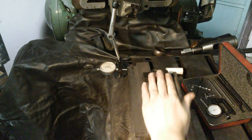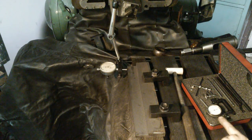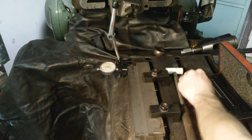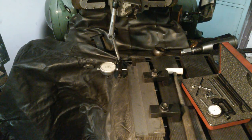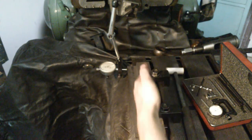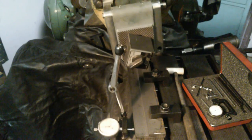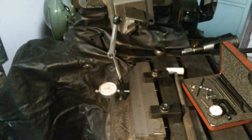We trammed the table back in and indicated it with the Starrett 196. If you have a shaper and don't have one of these, you're really missing out — the button bottom, the extra indicator ends, the little vise holder, the snug — it's a great setup for a shaper. We've got a dial indicator held with a no-go on the clapper, with our part hanging slightly off the table, and we indicated it in straight with the line of the shaper. That's how we confirm the part is sitting straight so we don't cut crooked.